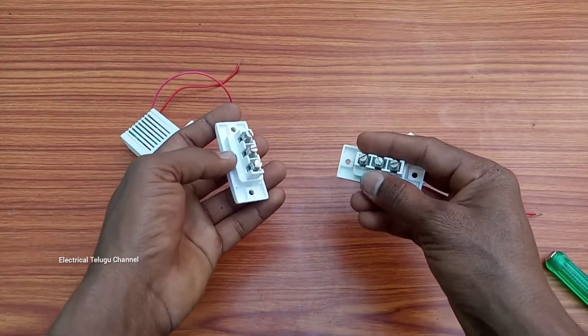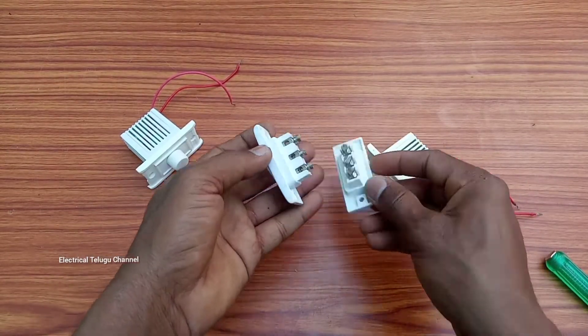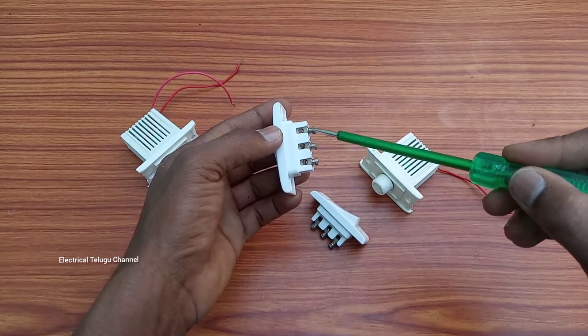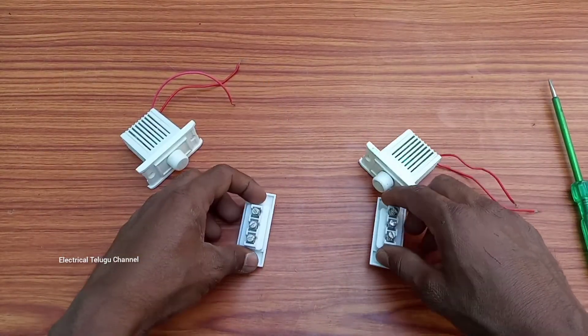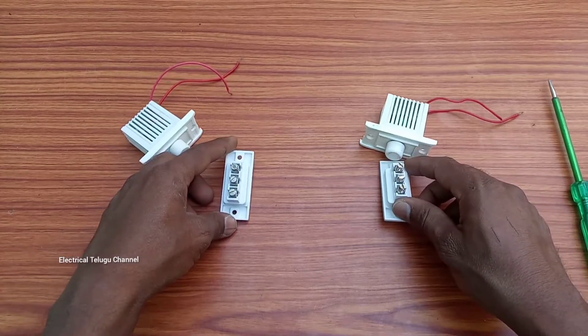If you want to choose two-way switches here, if you want to choose three terminals, you can use two-way switches with one switch — a dimmer — and keep it on the board.